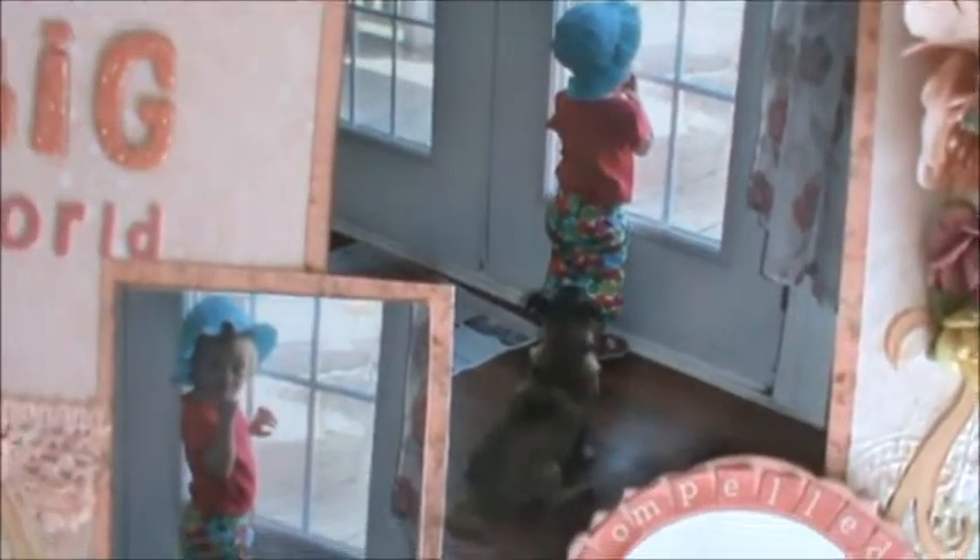So here she is looking out of the window — the patio door with the puppy. And then she looked at the camera.